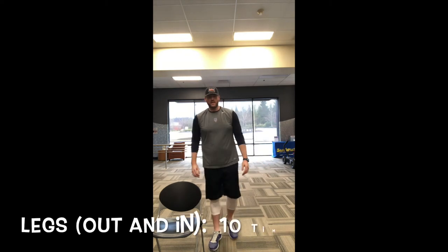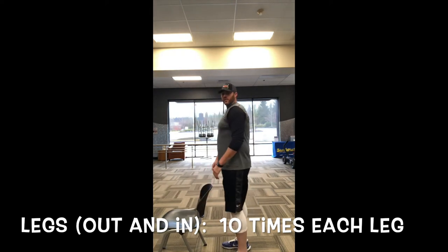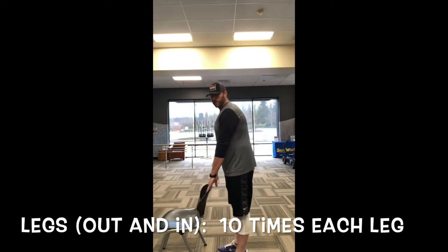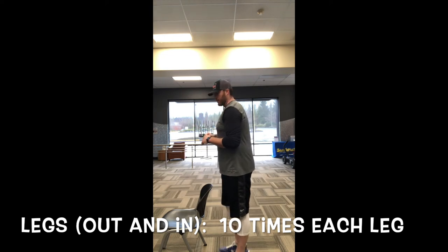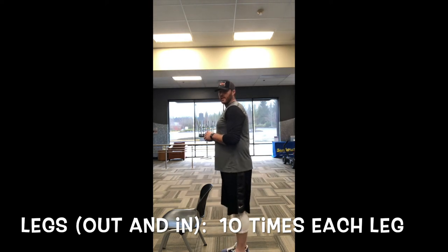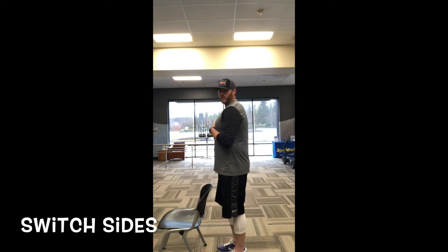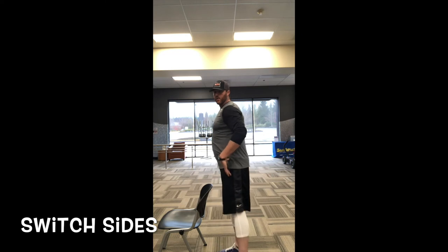Next you're gonna work on your hips. Turn the chair and set up here. You can have your hands on the chair or take them off — it doesn't matter. Take your left leg and go out and in, out and in. Give yourself about a second hold on the out and a second hold on the in, then switch legs and do the same thing. Do each leg ten times. Keep your back and chest straight up, core nice and tight.